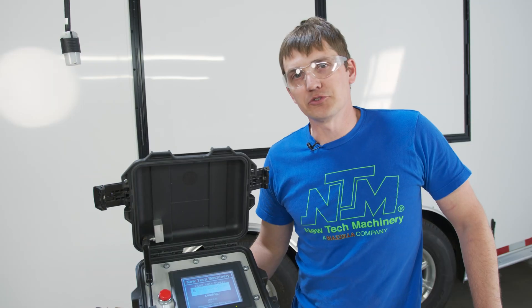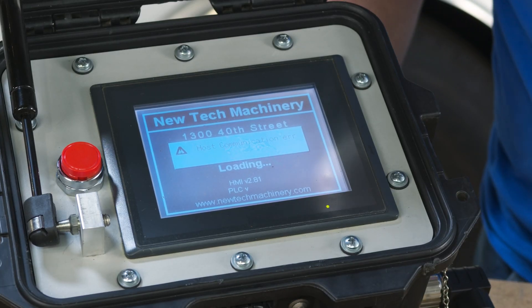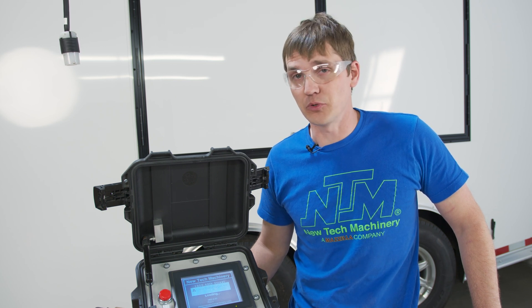One of the common errors you'll see with the NewTek PLC is a host communication error. It does not need to be sent back into NewTek for service — this can be fixed in the field with simple hand tools.